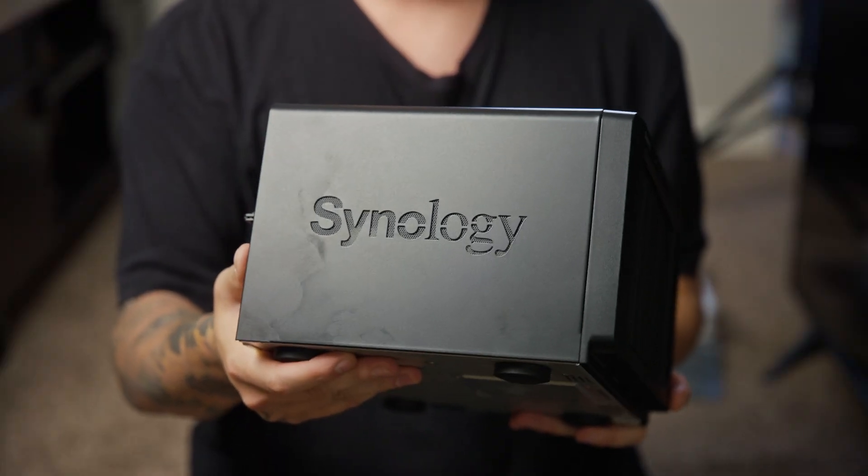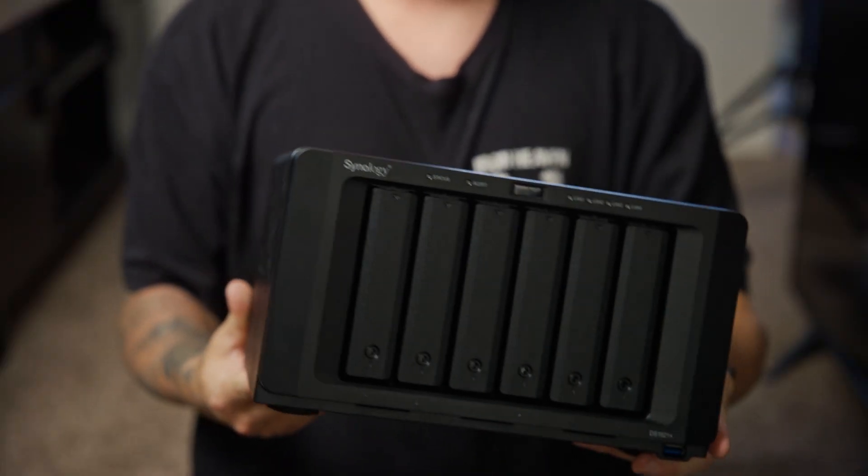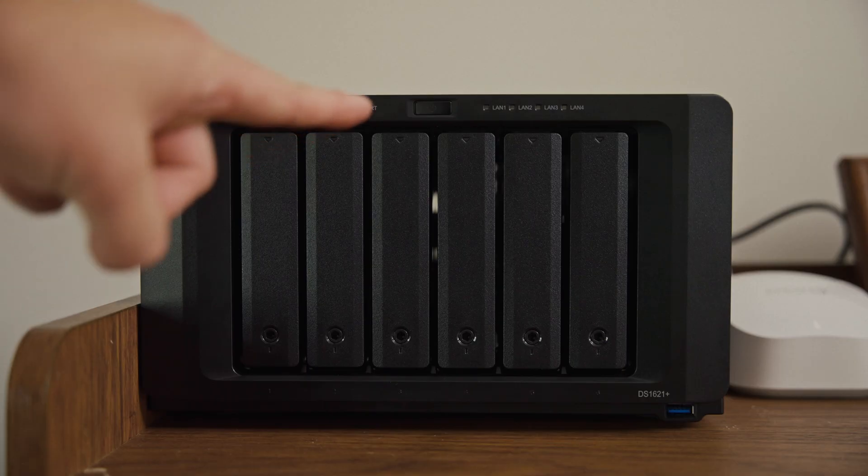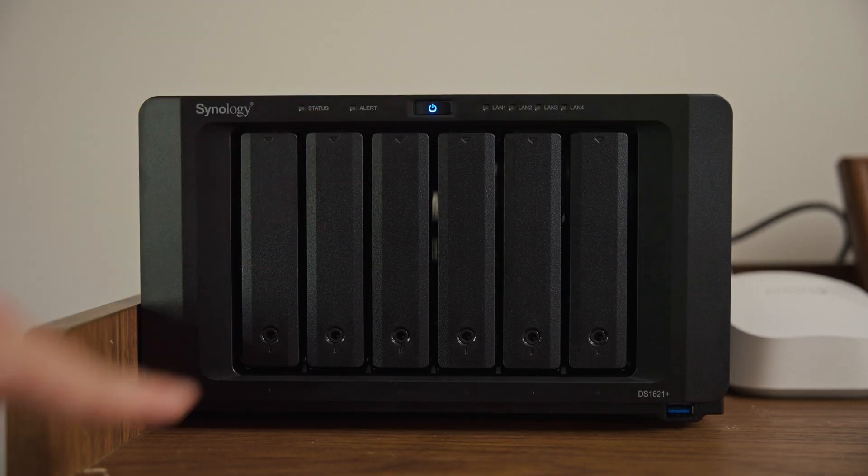I was going to invest in this Synology system either way because I had that hard drive fail — that was the last straw. I actually emailed Synology and they were willing to work with me and gave me the 1621 Plus enclosure for free. So this video is technically sponsored by Synology, but they're not paying me — they just sent me the enclosure. I bought all the hard drives and SSDs myself.